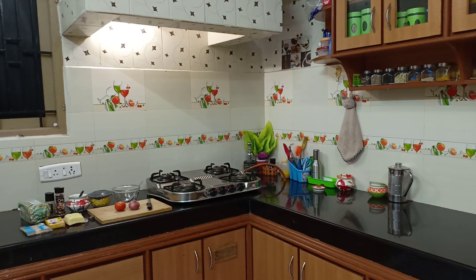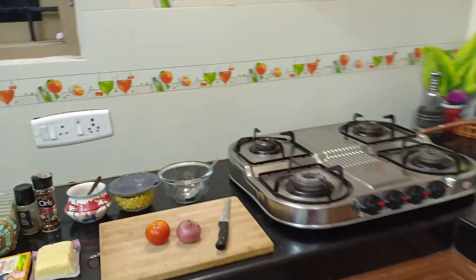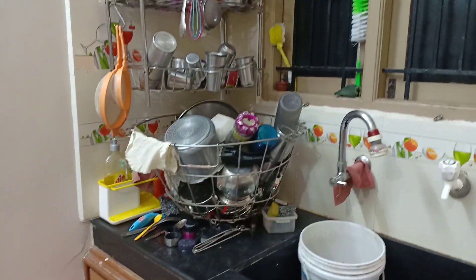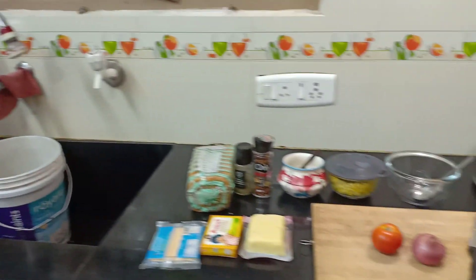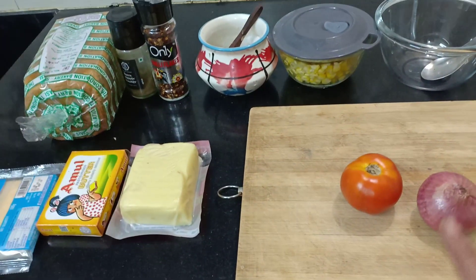I'm going to make a sandwich with cheese. In the evening, everyone is finished. We have a tea pot and we have snacks. We have a box of tiffin boxes. The night is eating a little bit. There is a chutney, and that's why we have to make a sandwich.